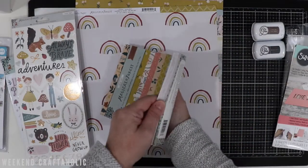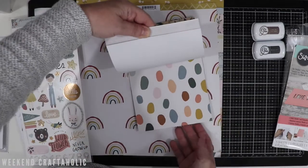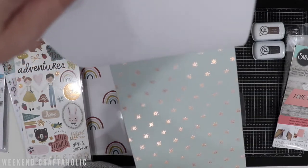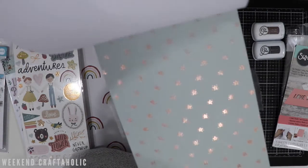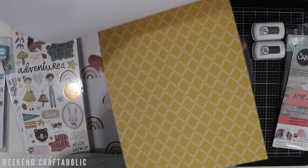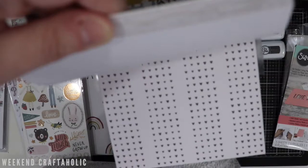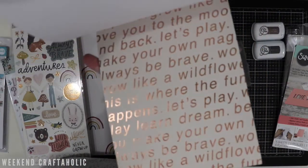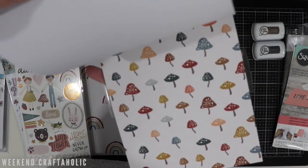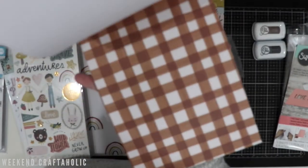I've just quickly undone that so I could give you a flip-through — let me turn it the right way so you can see some of these gorgeous colours. I always like to get the 6x8 pad because it's great for my pocket page notebook. Some of these pages have got foil accents, so this is great for traveller's notebooks, pocket page notebooks, as well as 6x8 layouts, which I like to do as well. And of course there's more gold foil. Just some beautiful designs in here.